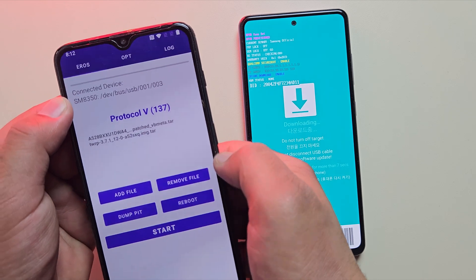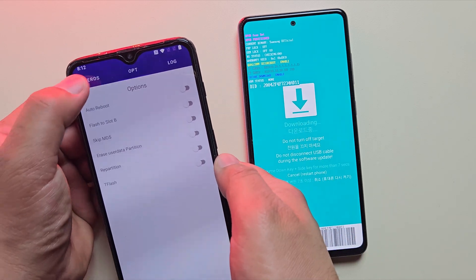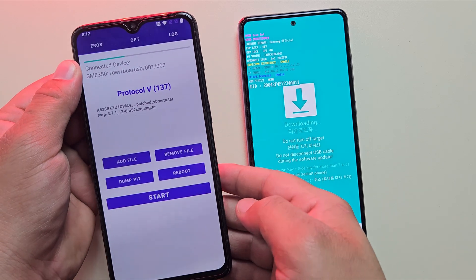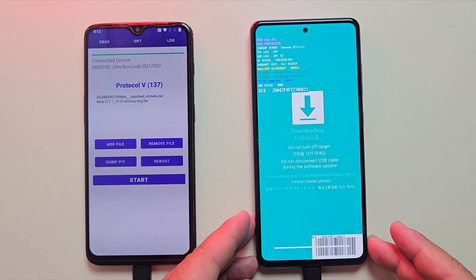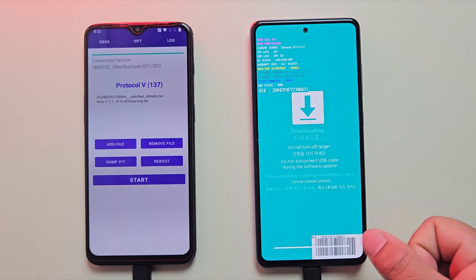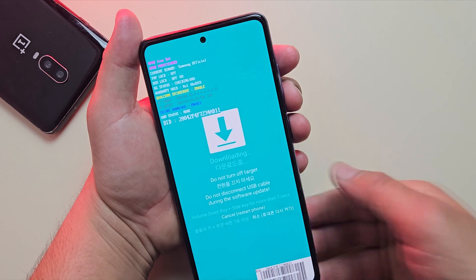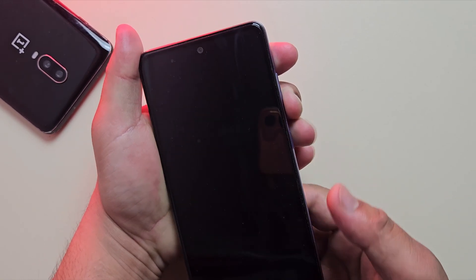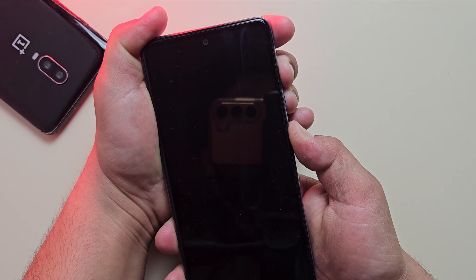Once connected, go to the Options tab in Eros and disable auto-reboot. Finally, tap Start to flash TWRP recovery. It might take a few seconds, so wait for it. Alright, TWRP is now installed. Let's quickly boot into TWRP recovery. Just press and hold volume down plus power buttons until the screen turns off, then immediately press and hold volume up plus power buttons to enter recovery mode.